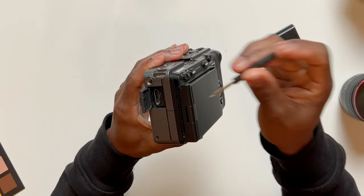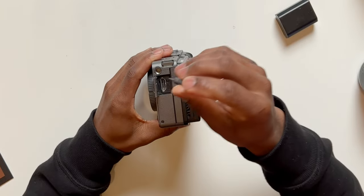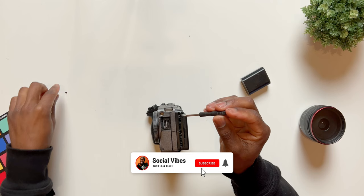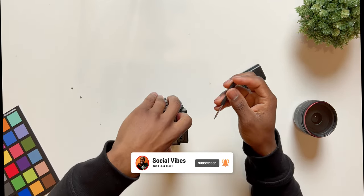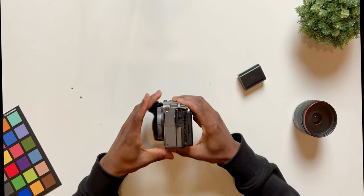We're going to start by opening up this flap — right here you have one screw and right beside it another screw. We're going to remove both of those screws. Something I like to do is lay out the screws in the order I took them out. You do want to be careful so you don't drop them.